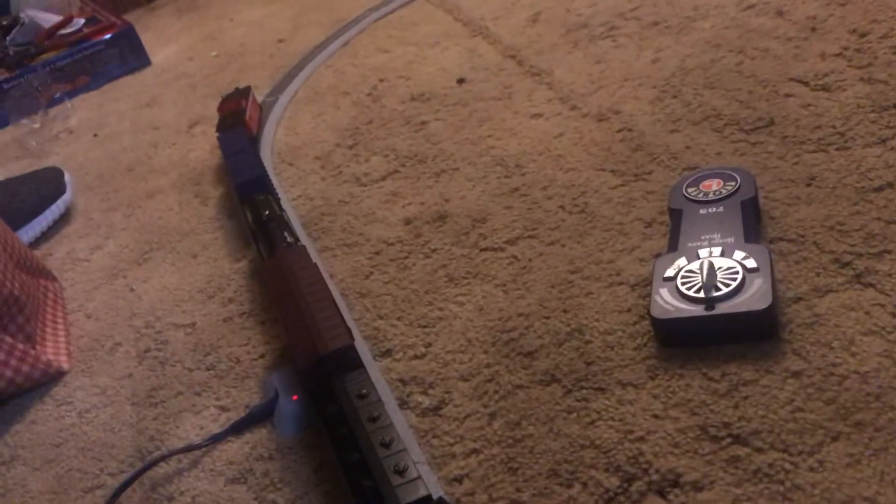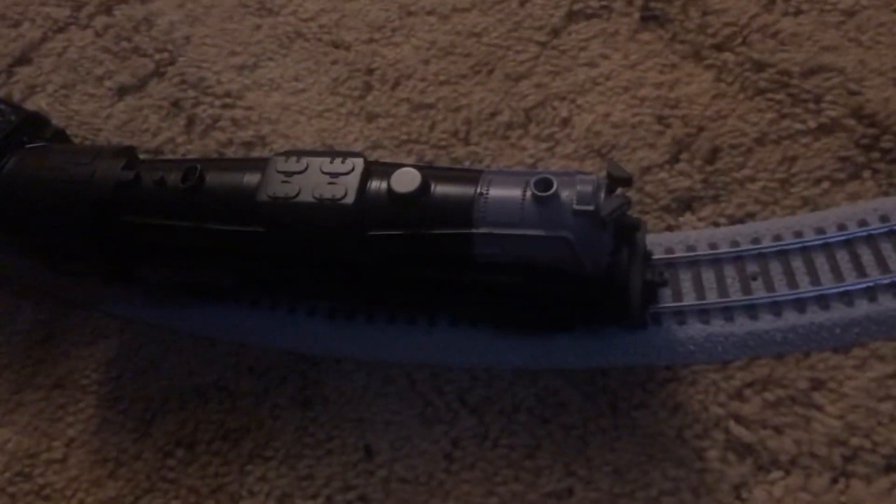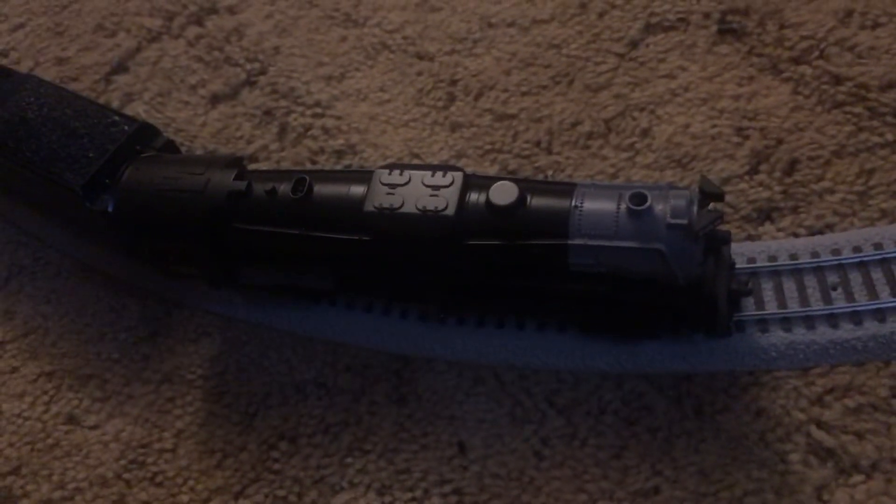Yeah guys, this is my first Lionel HO gauge train set. If anybody has any questions on this, let me know and I'll get you guys later — see you later.